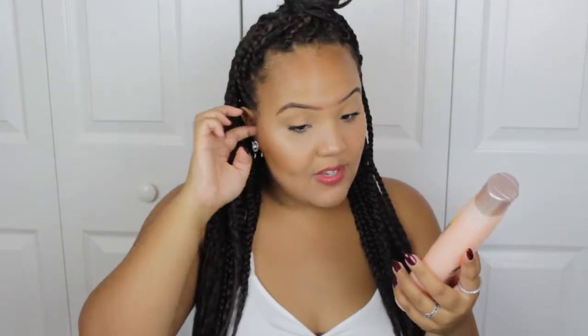I also picked up this VO5 Passion Fruit Smoothie moisturizing conditioner. I really like to use this as a pre-poo conditioner to moisturize and hydrate my hair. I'll be taking my braids out pretty soon — I love them but I do miss my natural hair. I add some avocado oil and olive oil along with this and apply it before I wash, and it really hydrates my hair. It's actually cheaper at Walmart — 94 cents — but I saw it and just grabbed it.